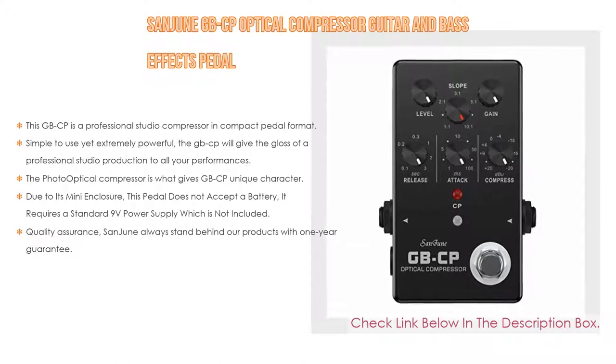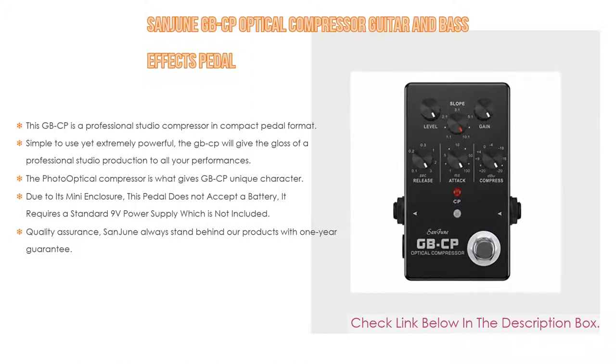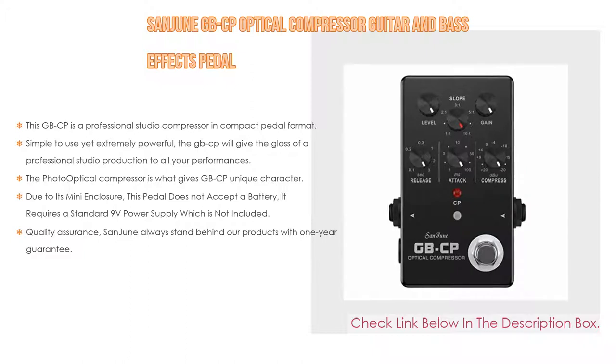Simple to use yet extremely powerful, the GBCP will give the gloss of a professional studio production to all your performances. It is equally at home both live and in the studio. The photo optical compressor gives the GBCP its unique character, making an instrument sound denser and playing seem more even for polished results.